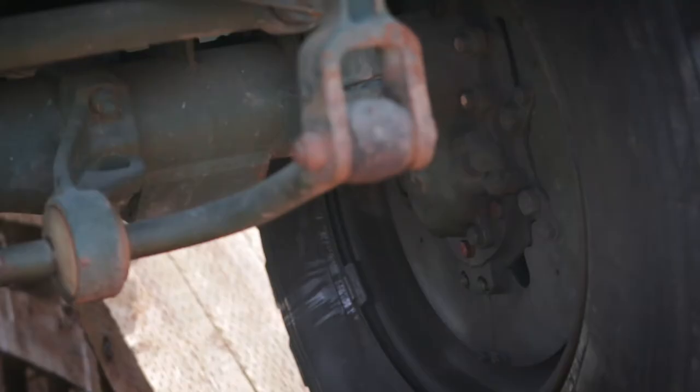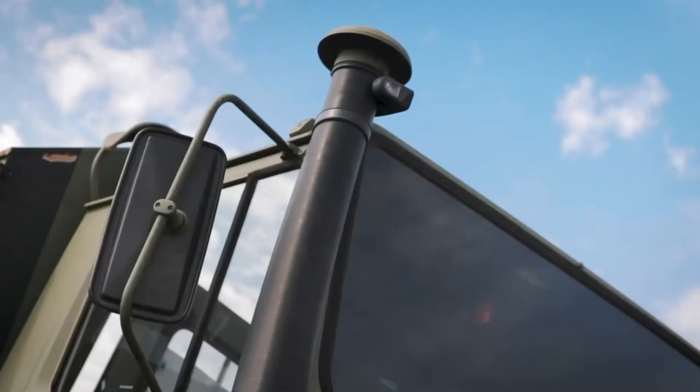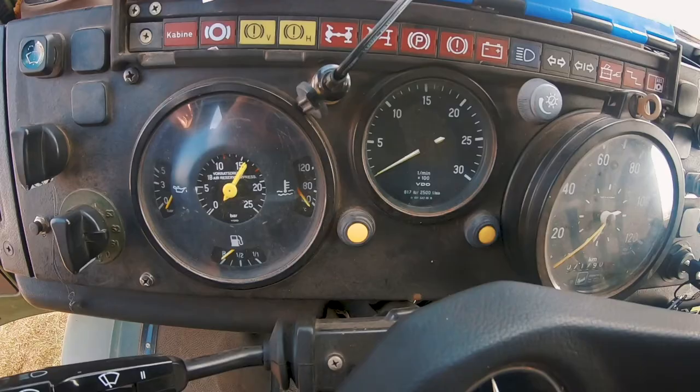It's pretty basic, pretty stock. I haven't done any off-road modifications to it. I basically made an overland vehicle in a weekend with it. I got into Unimogs when I was overlanding in a Land Rover — I was doing a Trans-Africa — and I realized I needed something just a little bigger, a little more capable. And that's what got me into Unimogs.